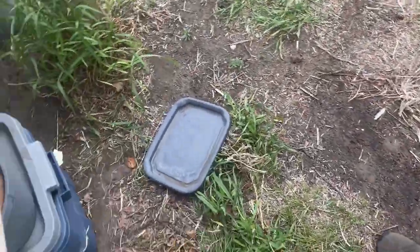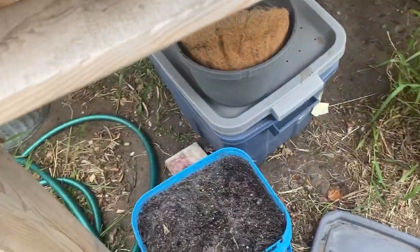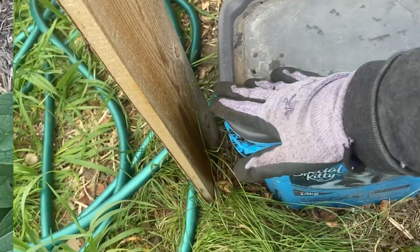I keep this covered up with a lid and keep it under my potting table. Every day when I come out to the garden I give it a stir. It should be ready to use within 24 to 36 hours.